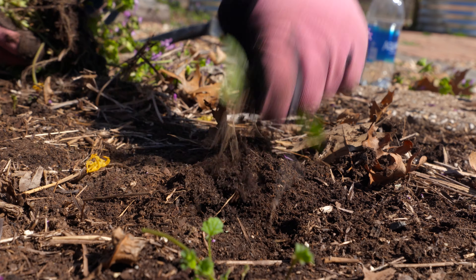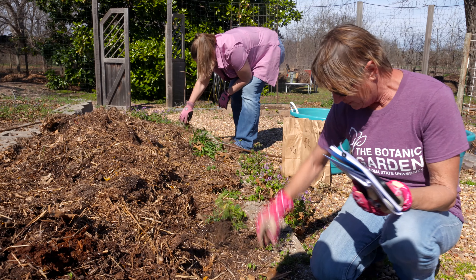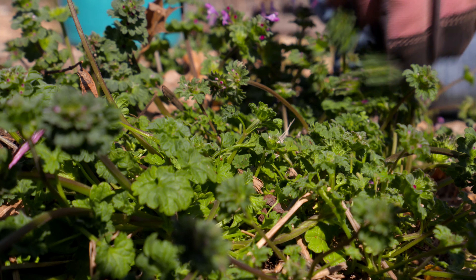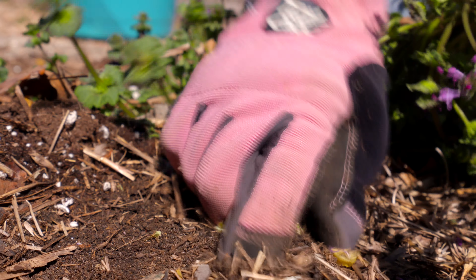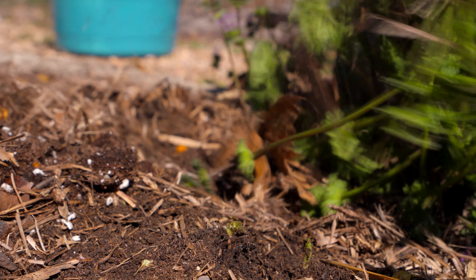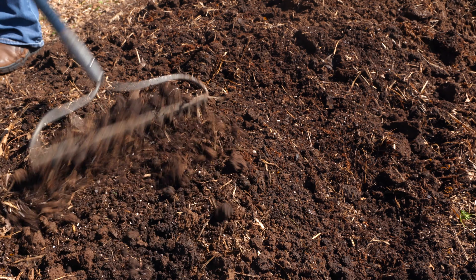As we tore apart our straw bales it kind of went all over, so I'm pulling it up into a pile — not making a raised bed just yet — to expose any weeds that have started germinating. We're going to go ahead and clean this bed of all weeds so that we're ready to develop our mounded garden to plant in here.